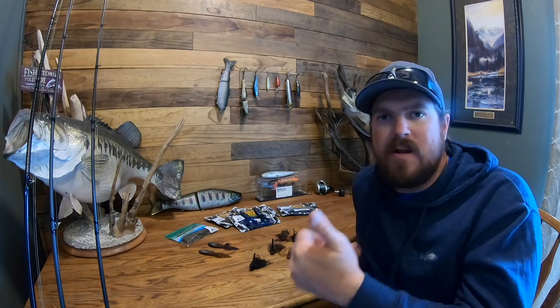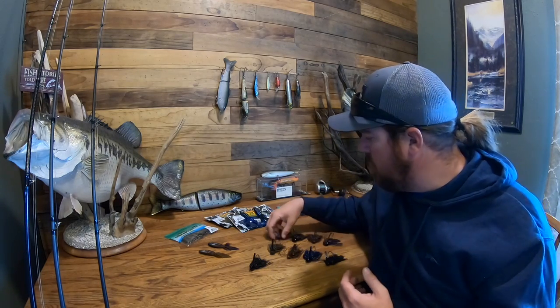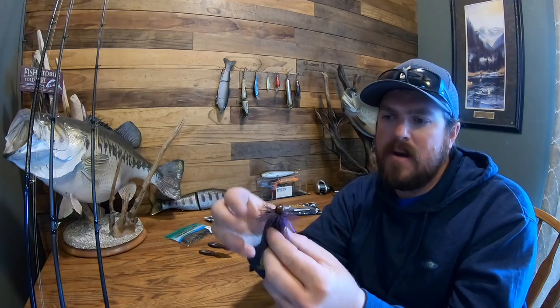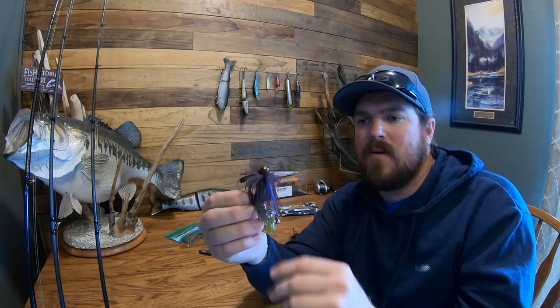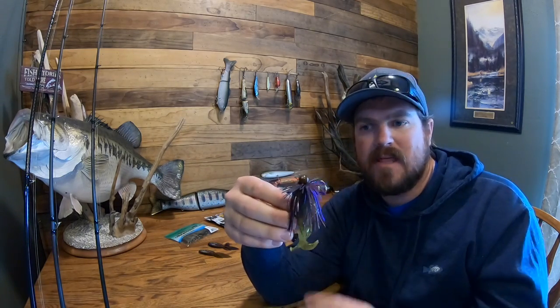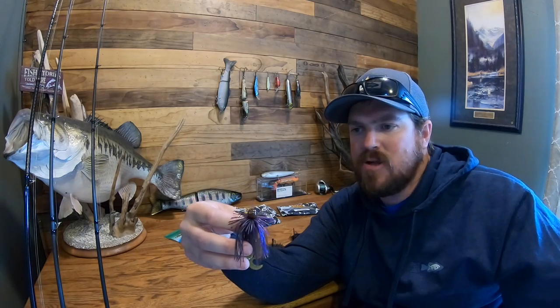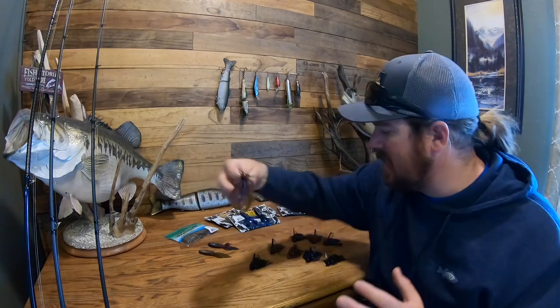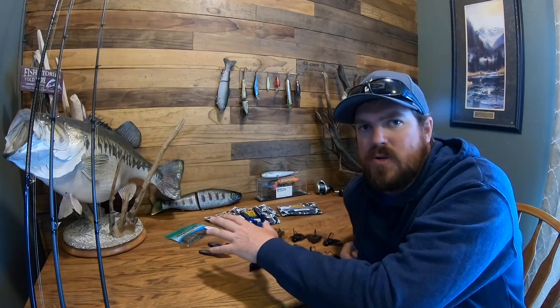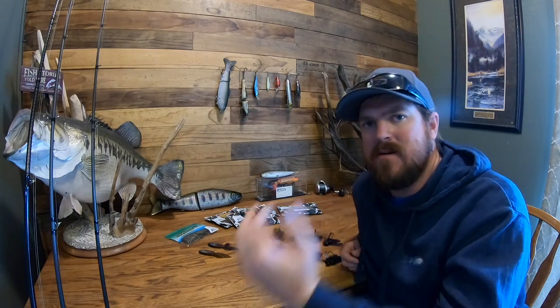Same with trailers — green pumpkin, cinnamon. Even though it's a green pumpkin trailer paired with a super matte brown jig, which is brown and purple, they go together because they're both natural. Even though they don't match exactly, you can match this up to a green pumpkin jig, a brown jig — virtually anything and get away with it. So you don't need eight different colors of jig trailer. You want trailer colors that will work for a variety of things.